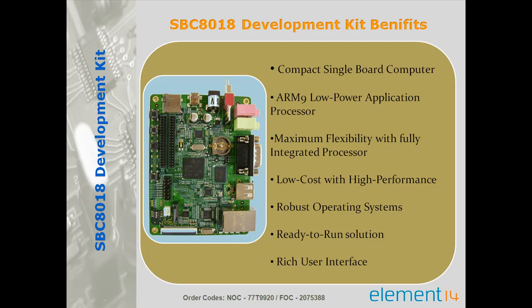The SBC8018 is a low cost, high performance board which enables OEMs and ODMs to quickly bring their products to market, featuring robust operating system support, rich user interface and high processing performance by providing maximum flexibility and fully integrated mixed processor solutions.